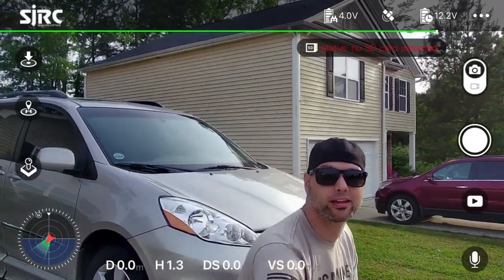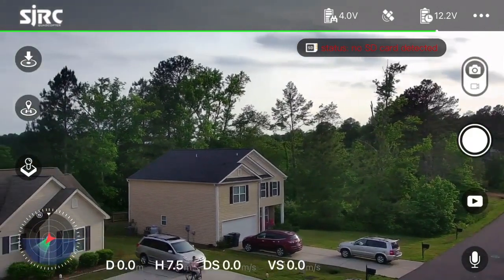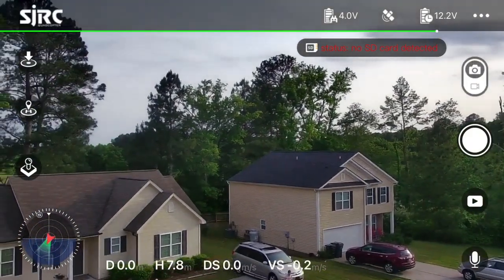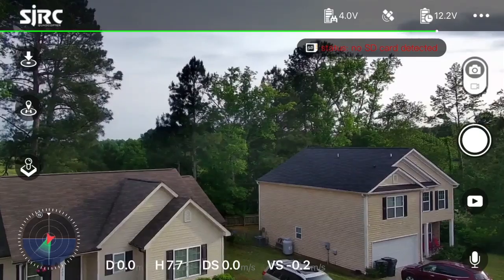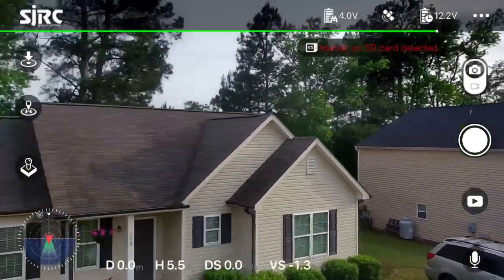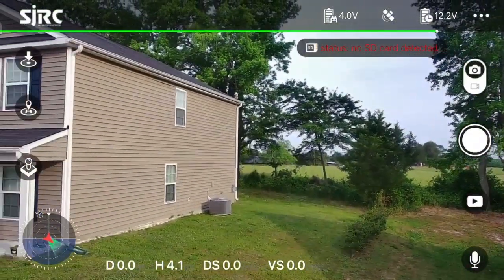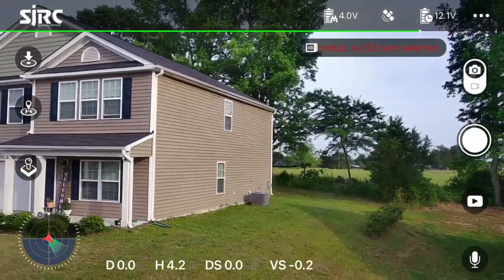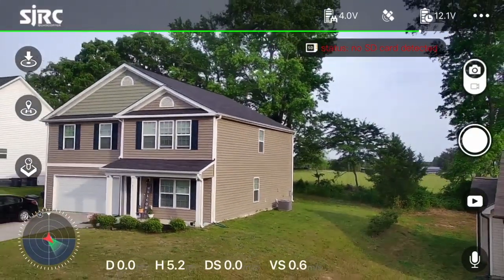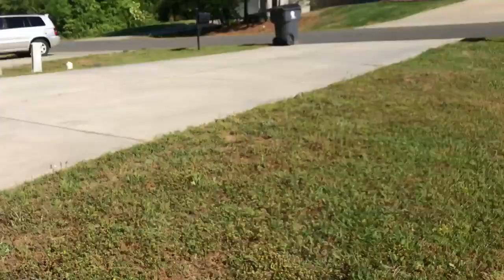So I come outside and I'm flying it around my driveway — as you can see in this clip, flying it around, getting the hang of the controls. Just flying around my yard, literally not even leaving my quarter-acre lot, flying it around having a good time thinking, man, this thing is so badass, this is such a cool drone, it takes great video.